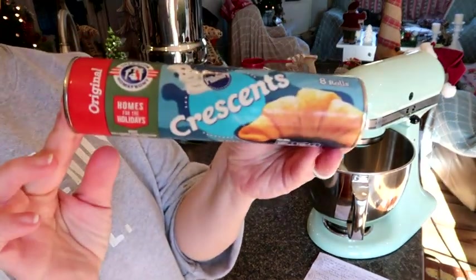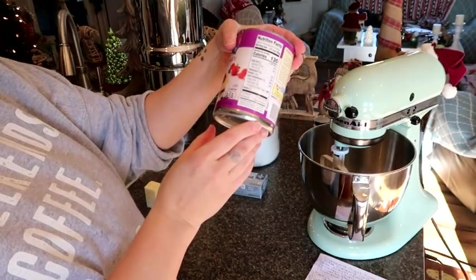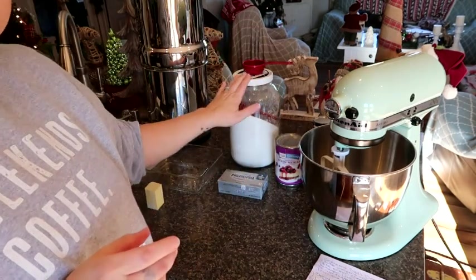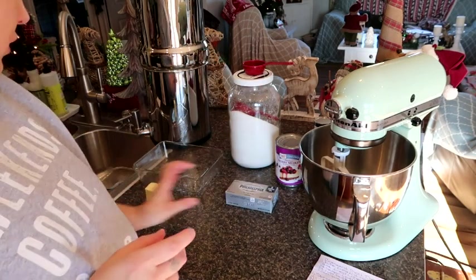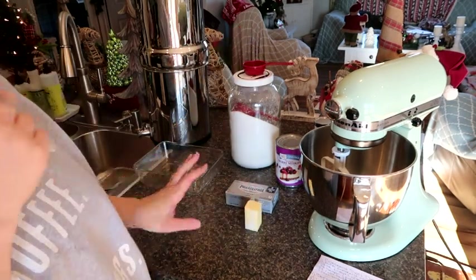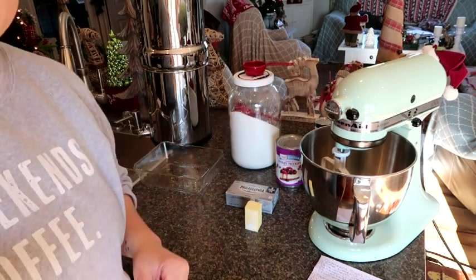This recipe will be linked down below. All you need is one can of crescent rolls, a 22-ounce can of pie filling of your choice, sugar, a block of cream cheese, a fourth of a stick of butter, and a dish to put it in. Let's get this mixed up and I'll show you what it's going to look like.